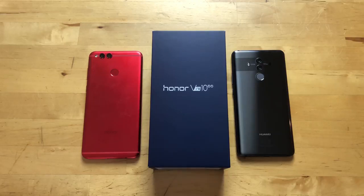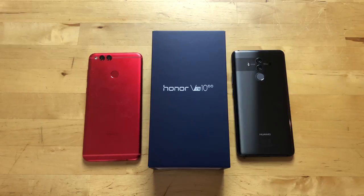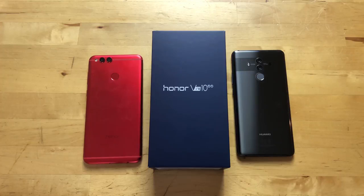Hey guys, I'm Rich from Neowin. Today we're unboxing the Honor View 10. A little bit of background on this phone: Honor is a brand produced by Huawei, but it's pretty much a completely separate brand, so you don't want to call it the Huawei Honor View 10 — it's just the Honor View 10.